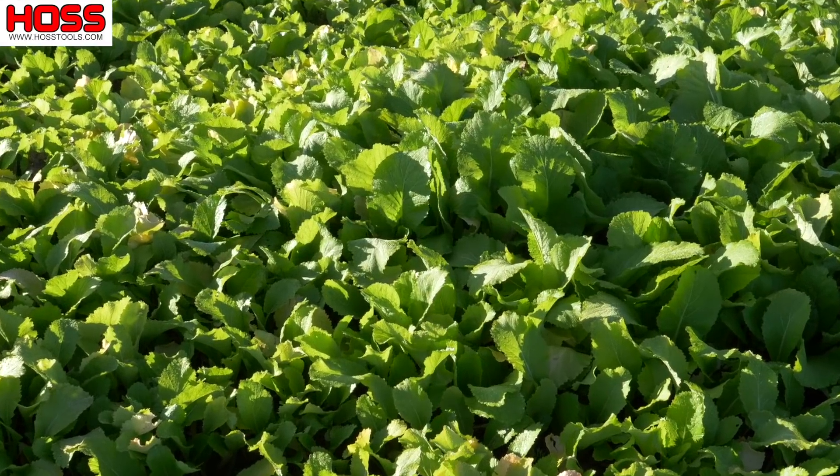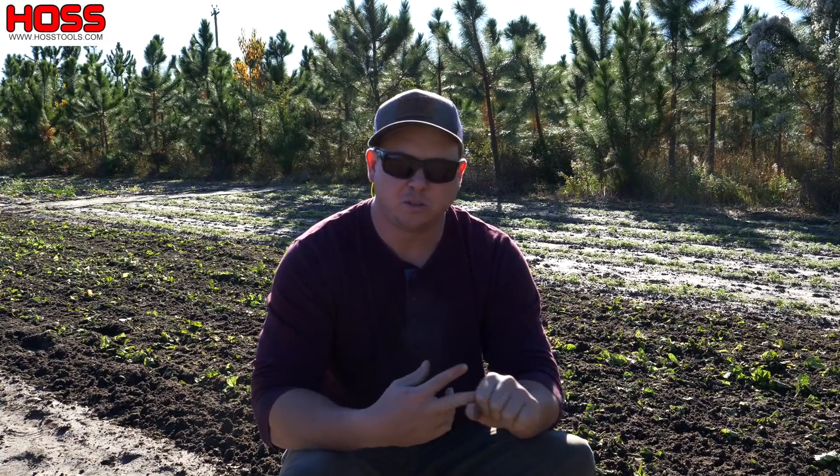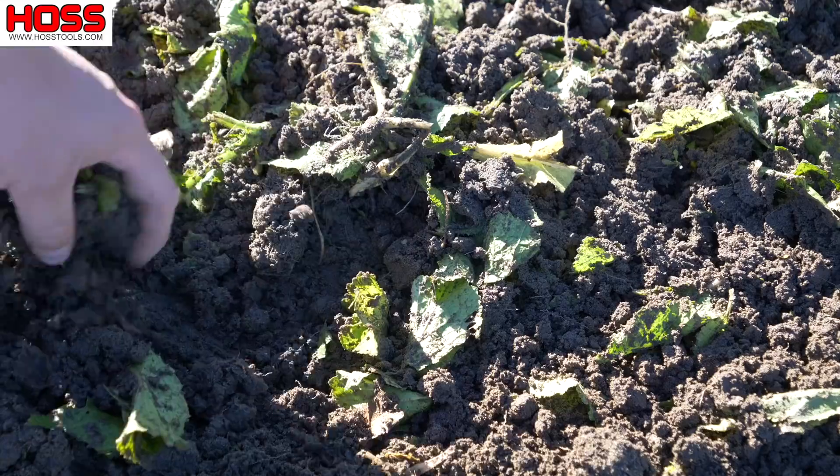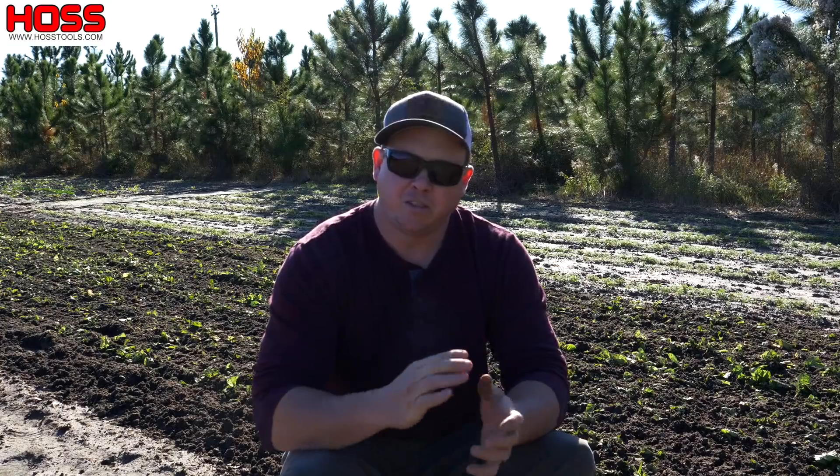So if you're looking for a cover crop that's going to give you some nematode control, some weed suppression, some erosion control, and even add some nice green organic matter back to your soil, definitely give this broadleaf mustard a try. Hope you enjoyed this week's two-minute tip — we'll see you next time.